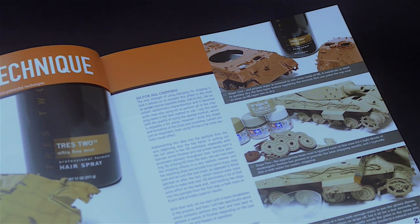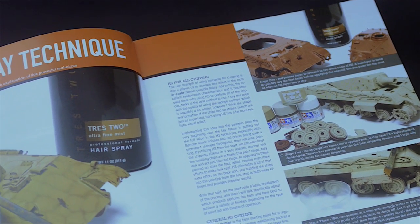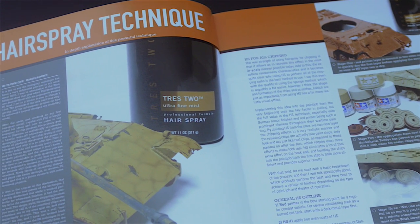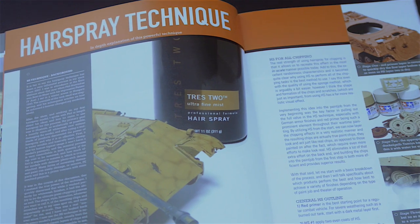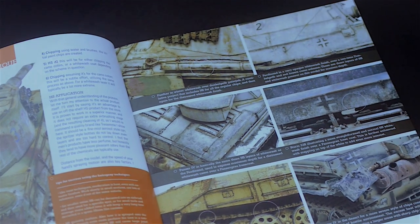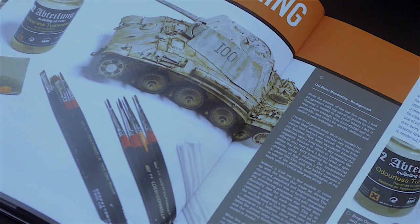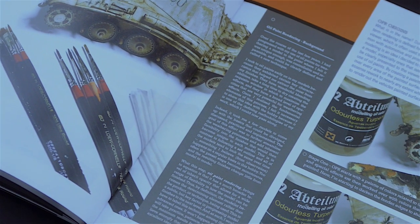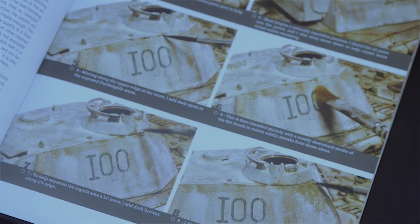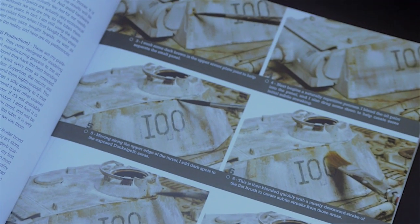On the next chapters, the author deals with core techniques for his style of weathering, such as the hairspray and oil painting rendering techniques. These are described thoroughly, both in concept as well as with examples that show them in action. Just by going through these chapters, we can already learn a lot of very cool weathering techniques to use on our models.